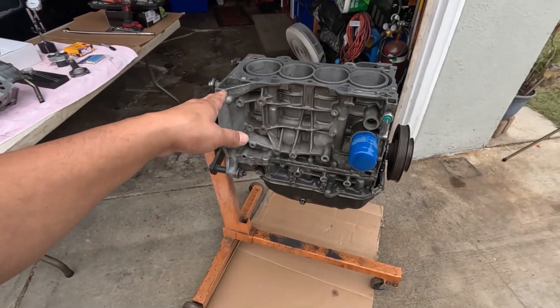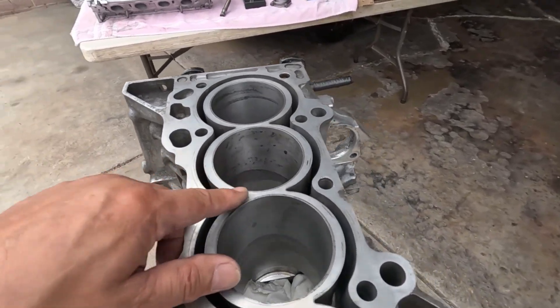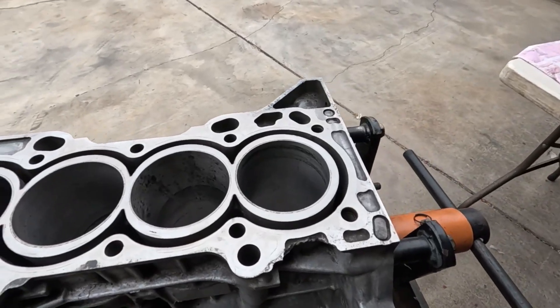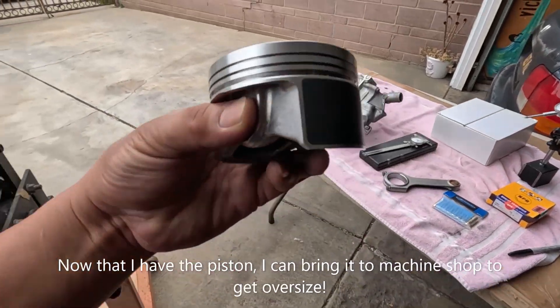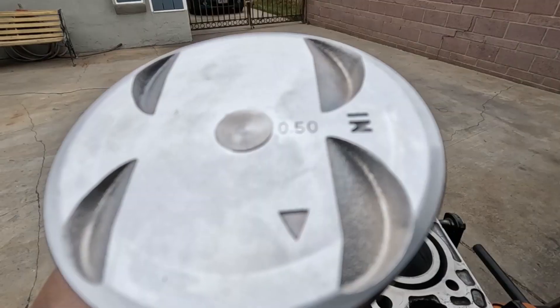Like this block here for example — I found out that the rust ate up the sleeve and the only way to fix this is to get it oversized. I have the piston right here, and this is 0.5 over.